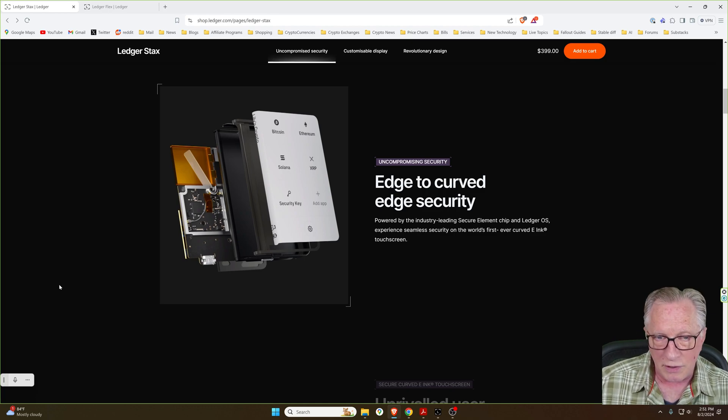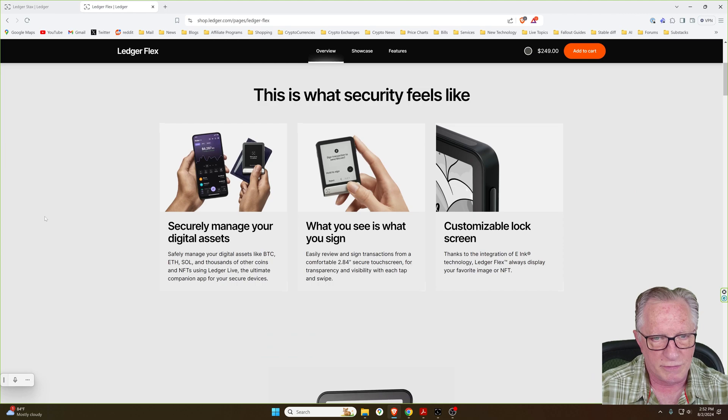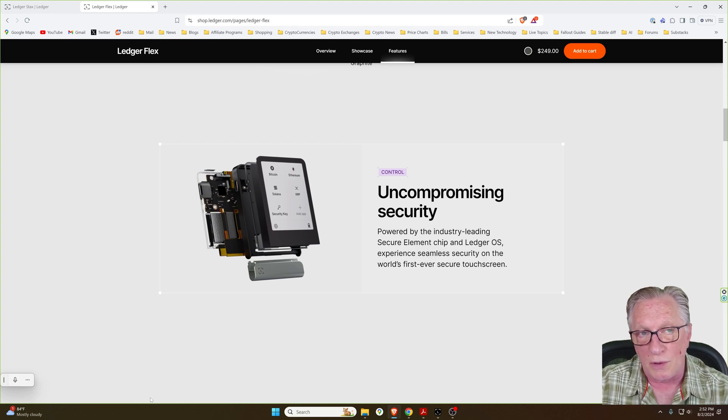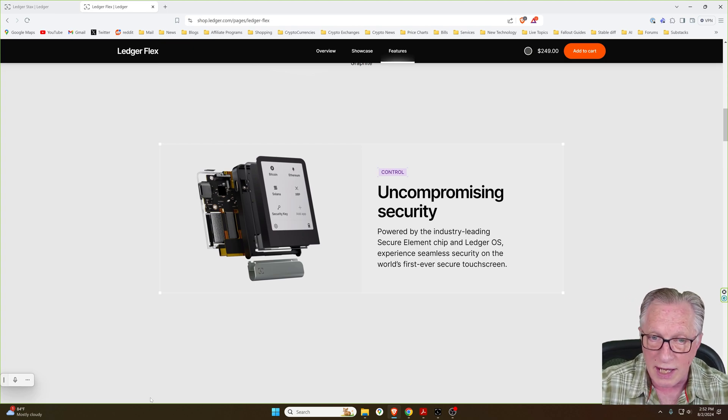Both of these devices have a secure powered screen that is powered directly from the secure element chip, unlike some other hardware wallets that don't have secure screens and are run from a coprocessor. What we're looking at with both the Ledger Stacks and the Ledger Flex is industry-leading security. You can see that the Flex is also based on the exact same security model, so you don't have to compromise in security to get the lower price of the Ledger Flex.